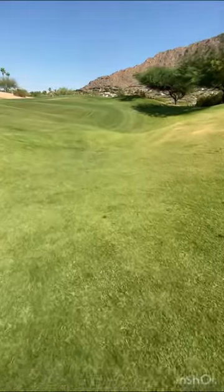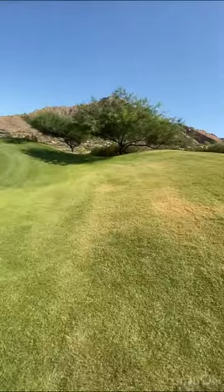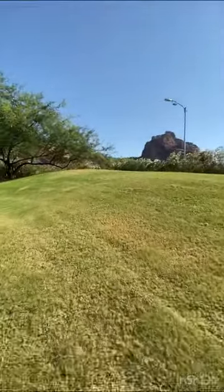Look at this — right up there is the flag in the hole. And look where I'm standing here; look at how that slopes down like that. Very difficult hole to get to and play, no doubt about it.